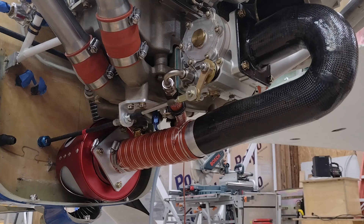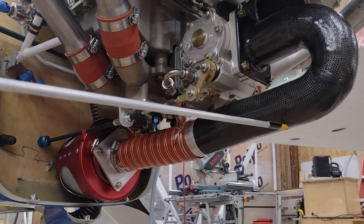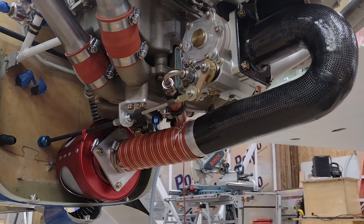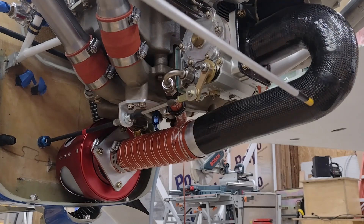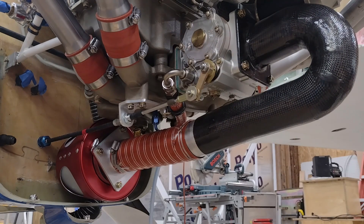I obviously would want more clearance, but that's what I have right now. I do have a carbon fiber cowling so that's fairly rigid, and in this bottom area where there would be any type of contact with the cowling, underneath that carbon fiber I do have a layer of Kevlar. So if it's going to be between this 180 degree air induction tube or the cowling, I think the Kevlar is going to win. So I machined this plate right here.